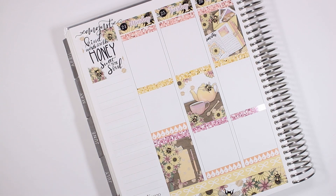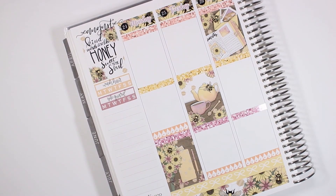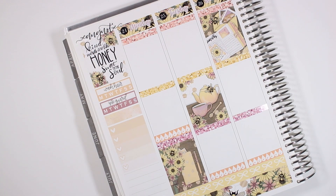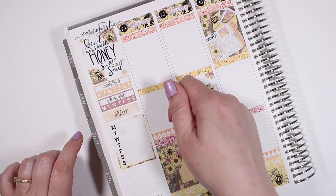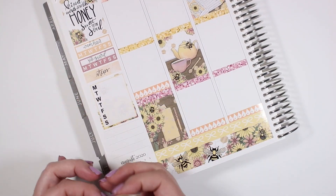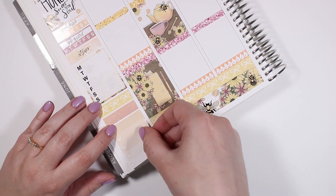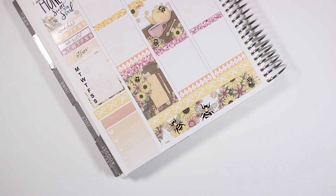Then I moved into my sidebar. I used the two habit trackers that came with the kit and layered over them some scripts from Kinsey's Creations. Then I put down a piece of washi as a sort of faux header and used a steps script from Kinsey's Creations and the weekly box that came with the kit. I also put down an extra strip of washi which I ended up having to cut down a little bit because it's wider than a typical full box, and then put down another piece of washi and an ombre heart checklist from my leftover stash.